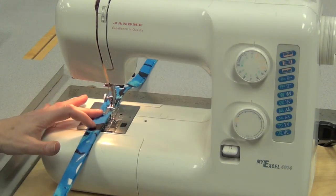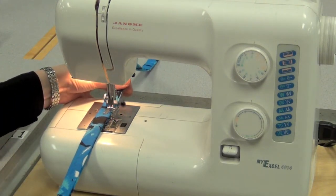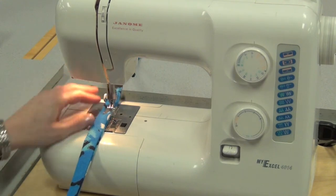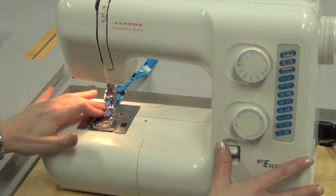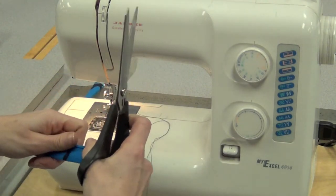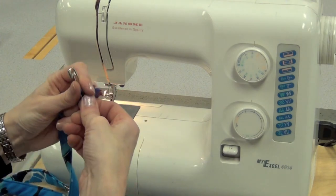When you get close to the seam where you joined the two straps together, slow down and you may want to grab the other end of the strap and pull slightly — it's a bit thicker where that seam is. To get through that thicker part just pull the strap slightly and when you finish you can continue. Reverse back three to four stitches and back to the end. It's a good idea to cut your threads and bring this back to the steamer and press the entire strap flat.